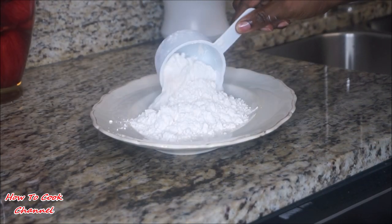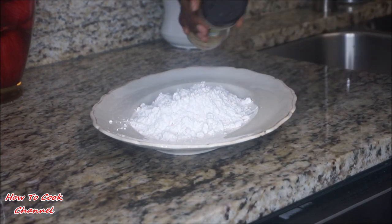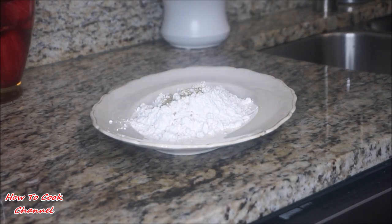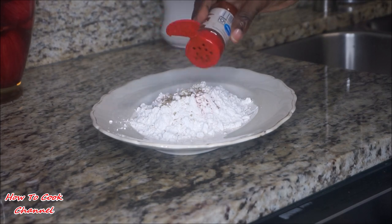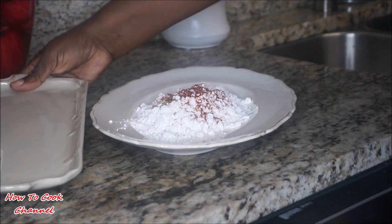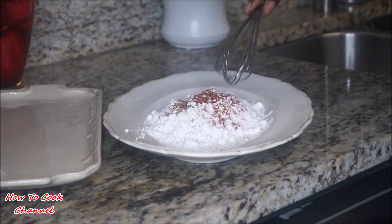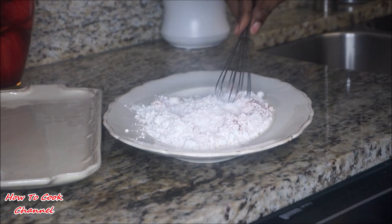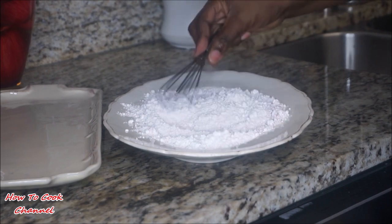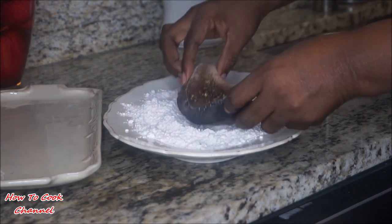In another container, add about a cup of flour — depending on how much fish you're cooking you can add more or less. We want to season the flour a tad bit, so I added some of that fish seasoning and a little bit of paprika to give it some color. Give it a nice mix. You could season your flour a little more if you'd like, but the fish seasoning and paprika worked perfectly.